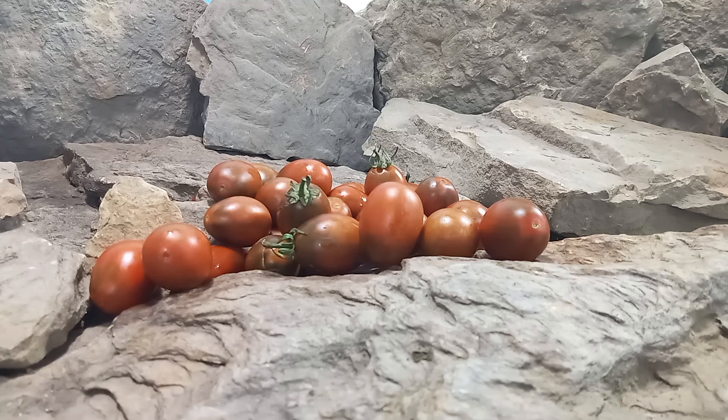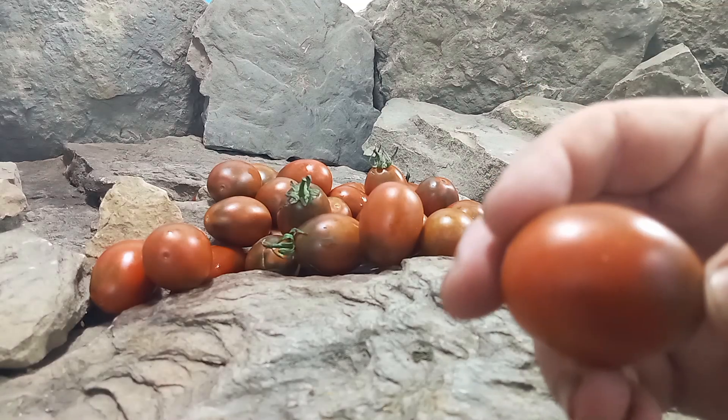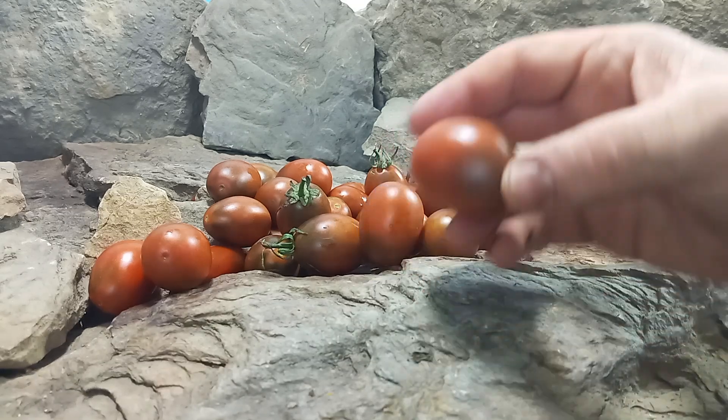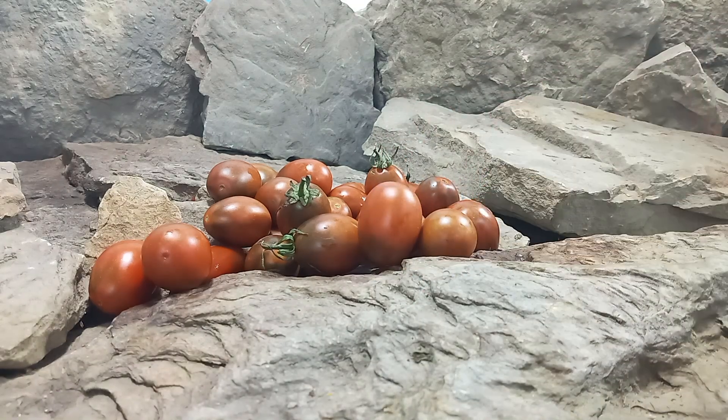We don't have much information — we couldn't find that much about this tomato — but we do know the growth habits. It is a mid-season plant and also an indeterminate variety, so if you take care of your plants up until frost time they will keep producing for you. They are a very productive plant, producing these dark red, elongated, under one ounce cherry tomatoes.